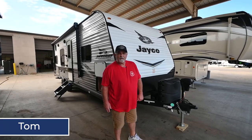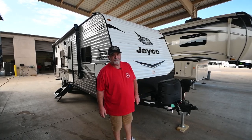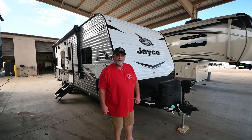Hello everyone, my name is Tom and this is the Jayco 264 BH. I'm going to do a walk around on the outside, show you how things operate, then we'll go inside and take a look in there too.